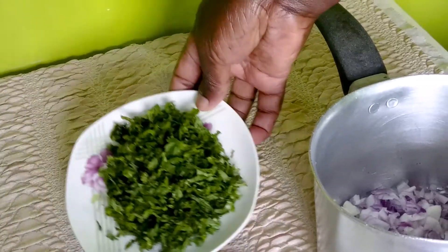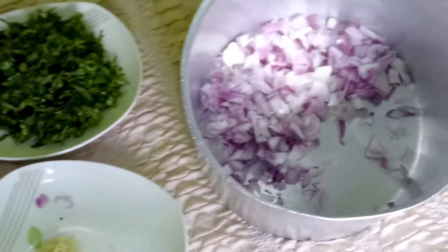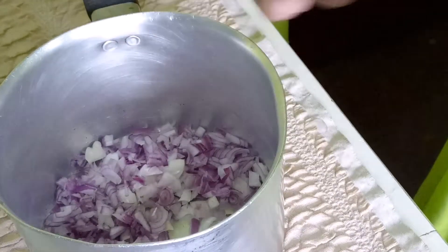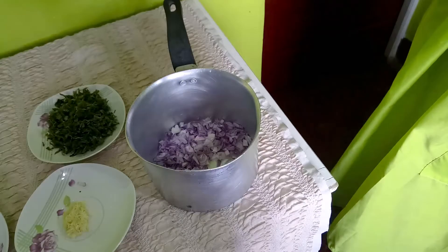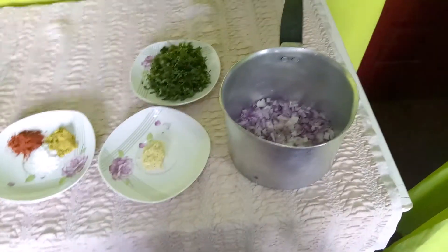I also have some coriander — probably three to four tablespoons — and then I have a large onion that has been cut up. We will use about two to three tablespoons of salad oil to fry our beef filling.